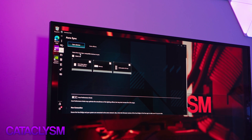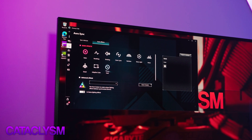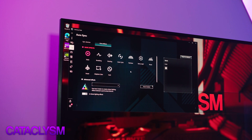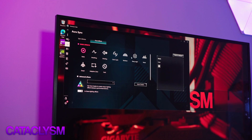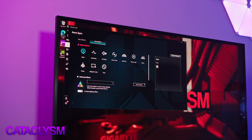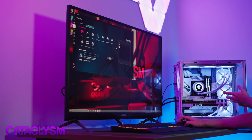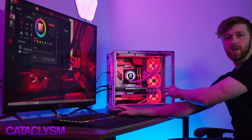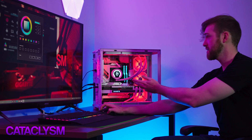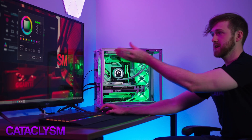If I go to Aura Effects with all of these ticked, you can change the color of everything. Every RGB software is different, but for ASUS Armory Crate we have these options. Static is just a single color — right now we've got white. If I go to color and change it to red, for example, everything inside the PC turns red. You can pick light blue, blue, green — just change the color on here.